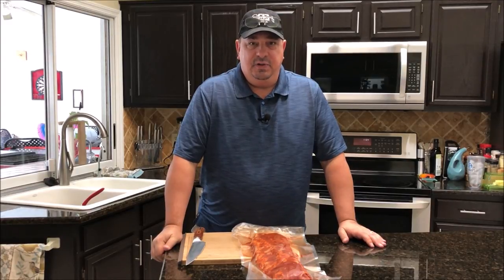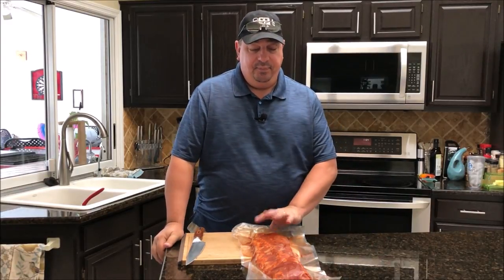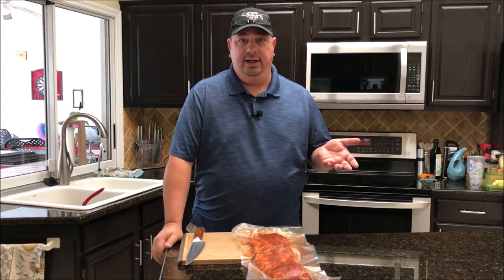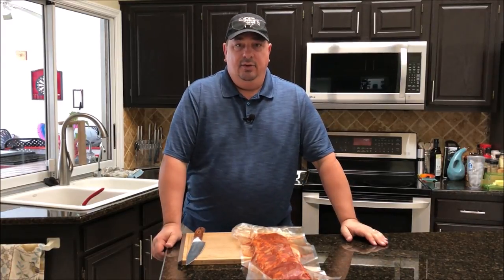Hey y'all, welcome back to the Fire and Water Cooking channel. I'm Darren and today we're going to do a special cook. You guys, if you follow along with me on Facebook or if you've watched any of my other videos, you'll know that I'm a big follower of amazingribs.com. I love Meathead who runs the website.